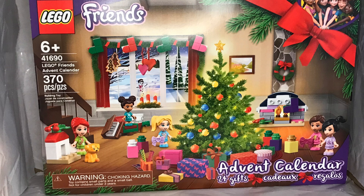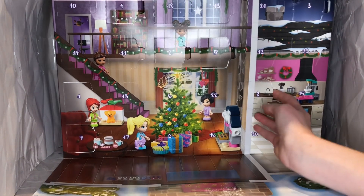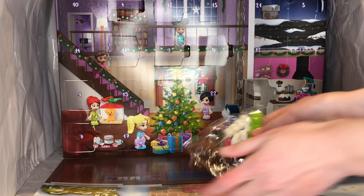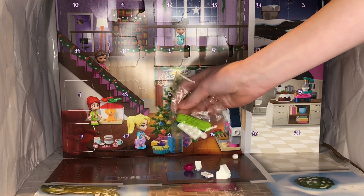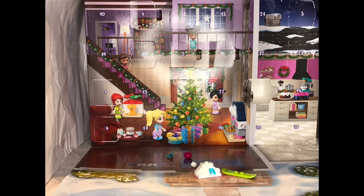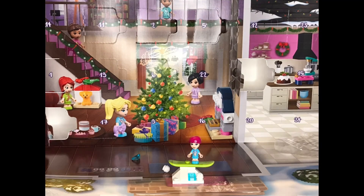First up we've got the LEGO Friends Advent Calendar. Today we have an item of interest for Stephanie, who is known to be one of the sportsy, competitive Friends girls, in both the original and the reboot. She's got this little snowboarding slope. I myself prefer skiing, although you can get seriously injured doing both, so it's totally preference. And then you can just add her in, put her in her helmet, because safety first everybody. And then she's ready to snowboard.